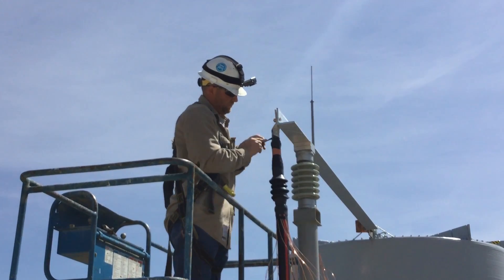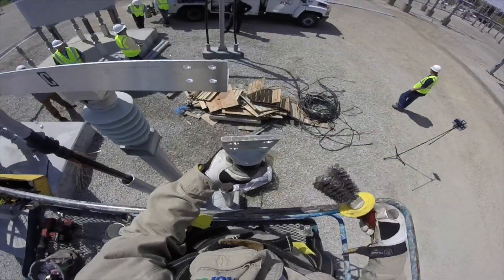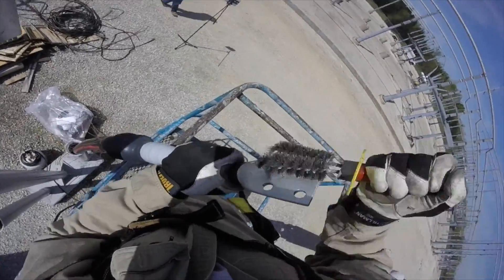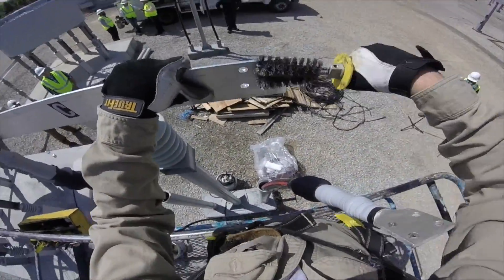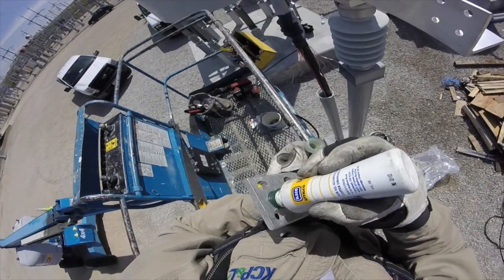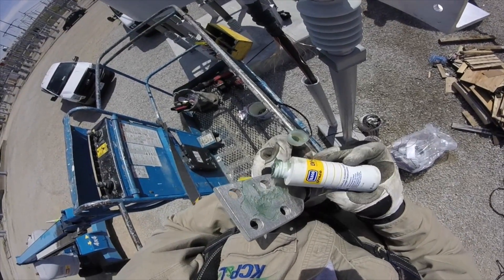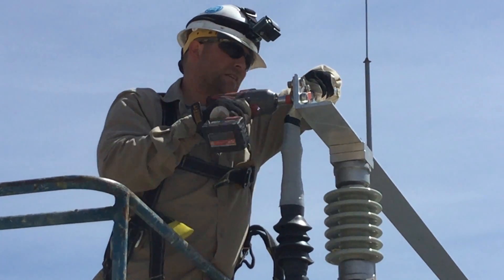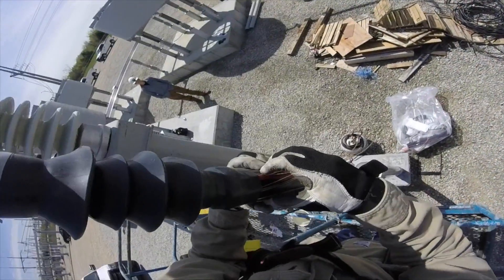Once he gets the water seal done, he's going to disconnect that and clean off the face of the lug, and do the same thing to the face of the bus bar to make sure he gets a clean connection. Then he's going to put on deoxy, which is a deoxidization agent, and then reconnect the cable end — or connector — to the bus bar to transfer power.